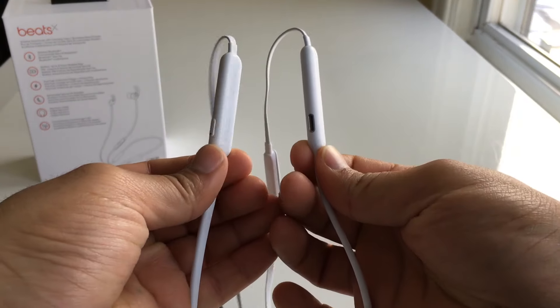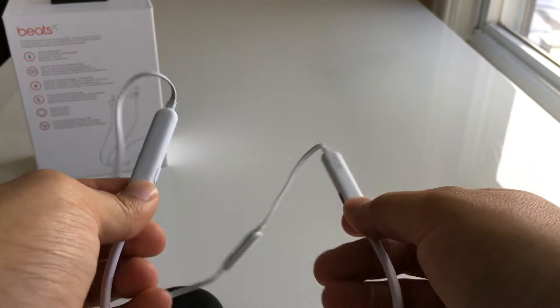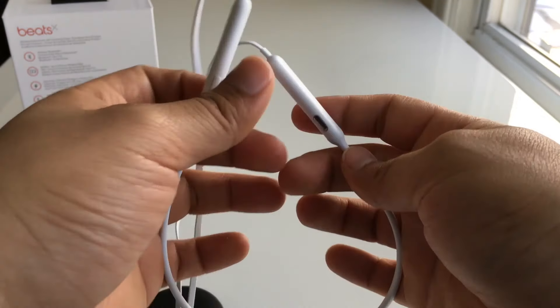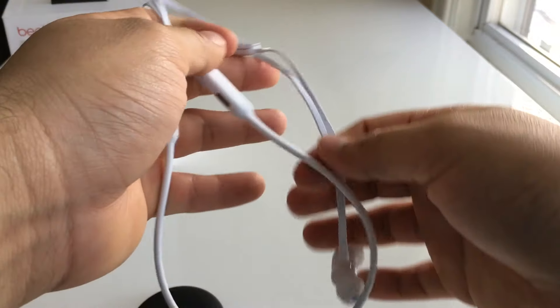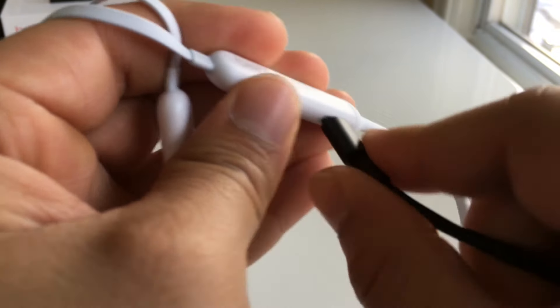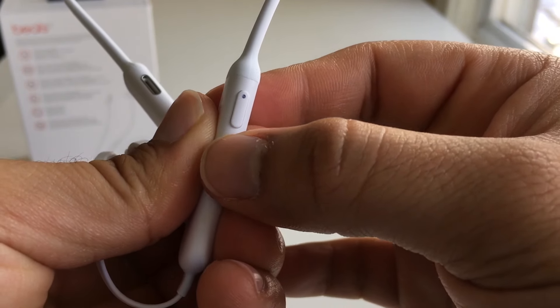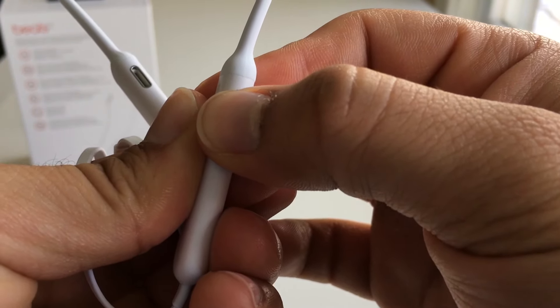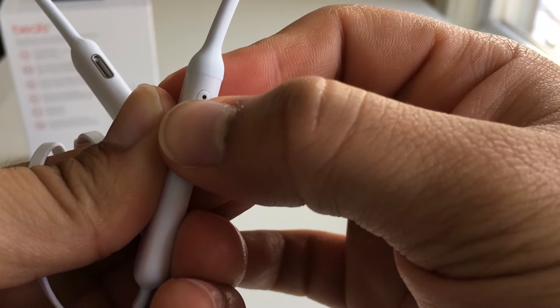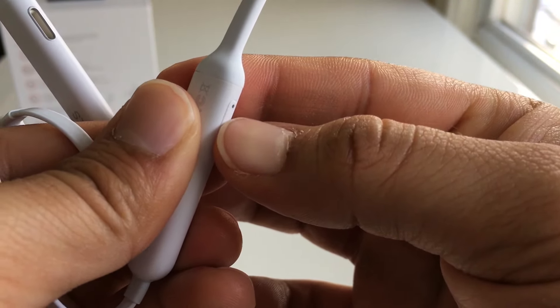The Beats X also have these bulges on either side which are made of hard plastic — it's safe to assume this is where the battery and electronics live. I'm going to call these pods. The left pod has a lightning port for charging, and the right pod has just one button for turning the Beats X on and off and for pairing with non-Apple devices. I am very dissatisfied with the power button — it has a very unsatisfying click and I can never really tell if I've turned them on or not.